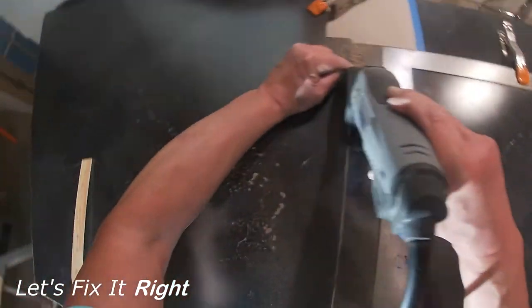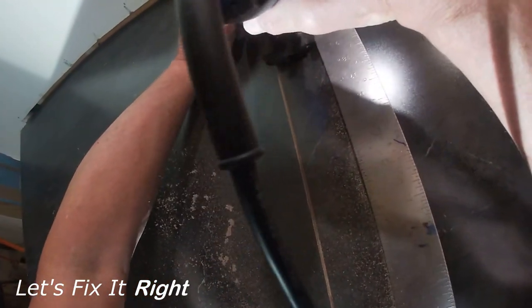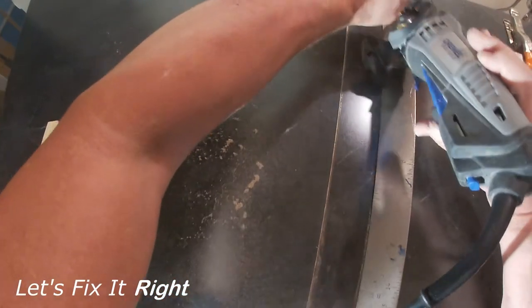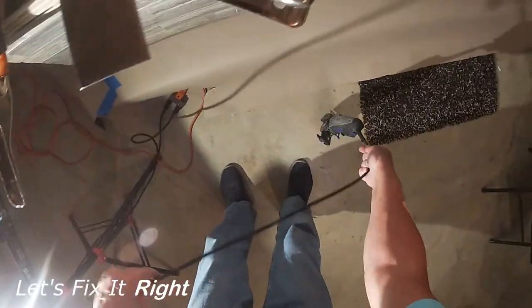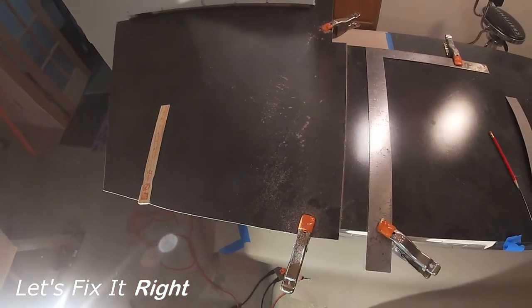As you can see, we have a very good cut with both edges perfectly parallel. I'll now brush off the laminate and check to see how well these two edges marry up.